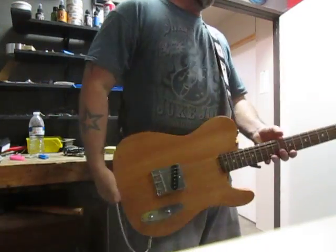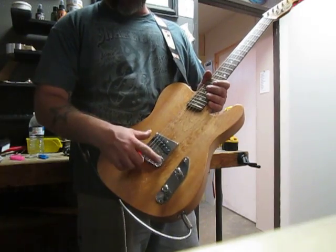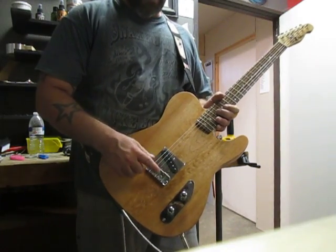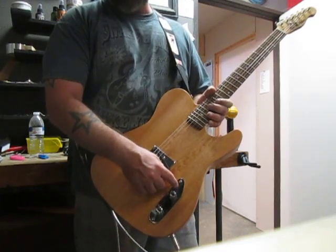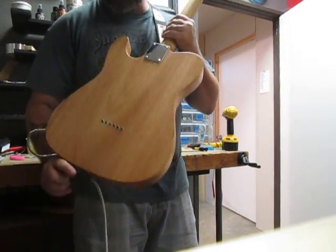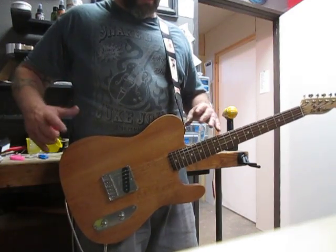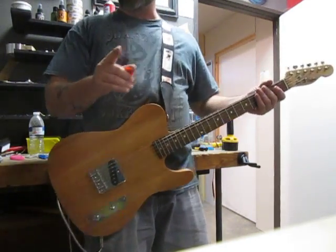The tuners on this one are Fender vintage-style tuners. There's a bit of a theme going on here — we've got a Fender neck, Fender tuners. Down in the bridge department we have a 1963 reissue Telecaster bridge and a 1963 reissue Telecaster pickup. I think it's around 6.32 ohms with vintage saddles. We've also got a '51 P-Bass control plate, Telecaster knobs, Fender strap buttons, and a Fender neck plate. The theme is all Fender.